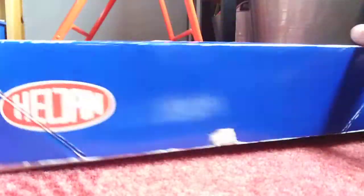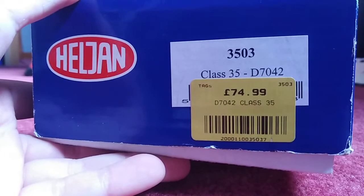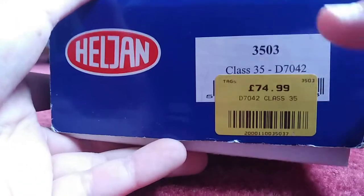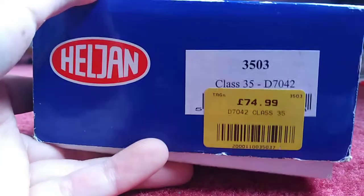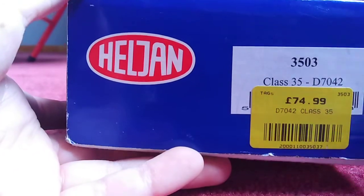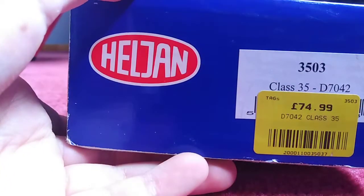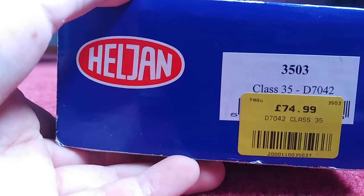Let's take a quick look at the end of the box. So what is it? It is a Class 35 HiMeg D7042, I think. The original tag number is behind it and the product code is 3503 if you want to look it up — go onto Heljan's website and see what they have to offer. Anyway, let's open this up instead of waffling on about a box.